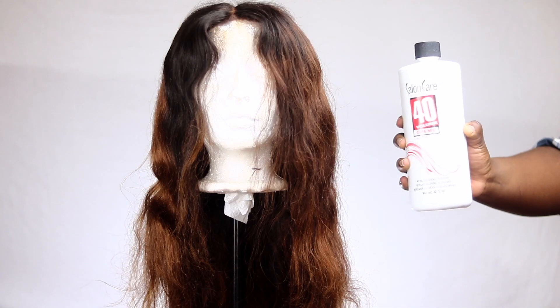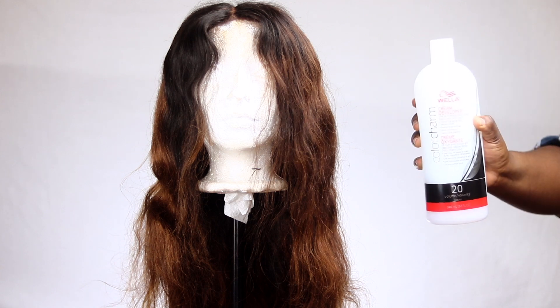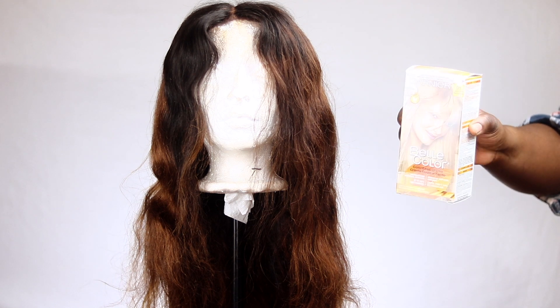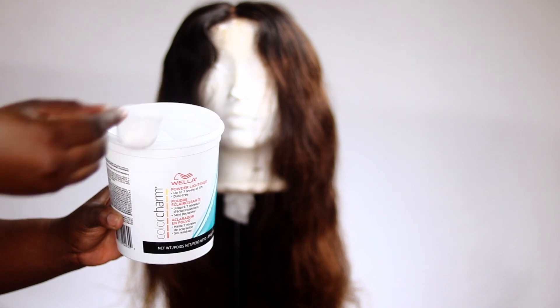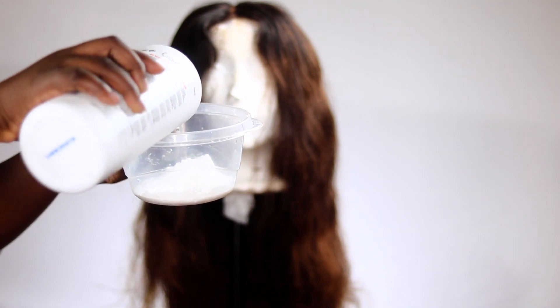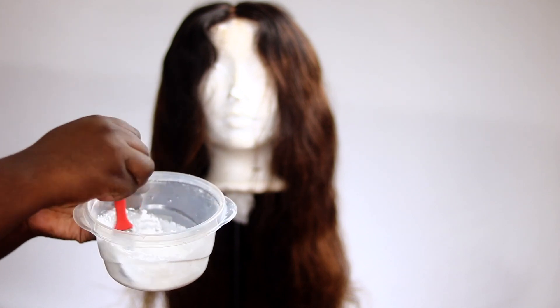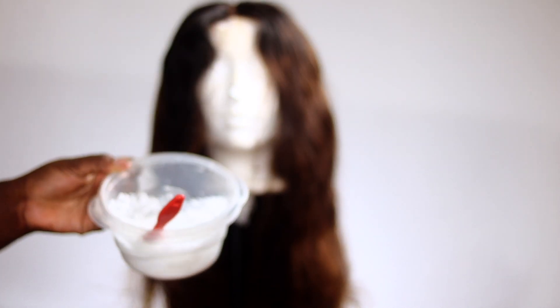I got the Weller powder bleach, the Salon Care 40 volume developer, and the Color Charm Weller toner in T18. I also got the Weller cream developer in 20% volume. I also picked up some box dyes — this is the Garnier Belle Color light ash blonde box dye, and I got about two packs of these. So the first step is to measure out the amount of powder bleach you're going to need. For the first portion I took about three scoops of that powder bleach and mixed it with the 40 volume developer until I got the consistency I wanted — lightweight, but not too runny or dripping.